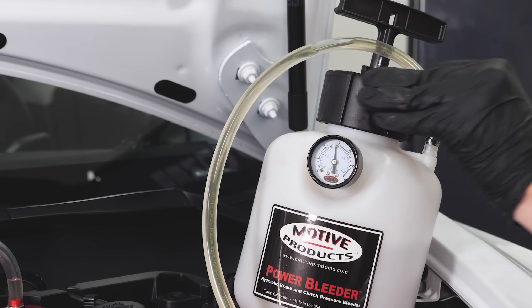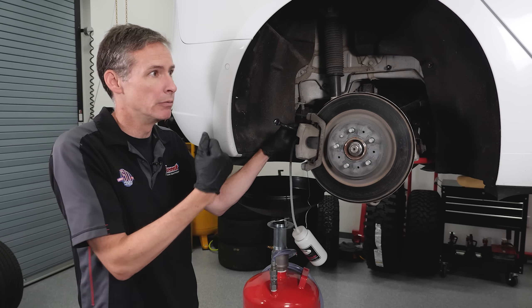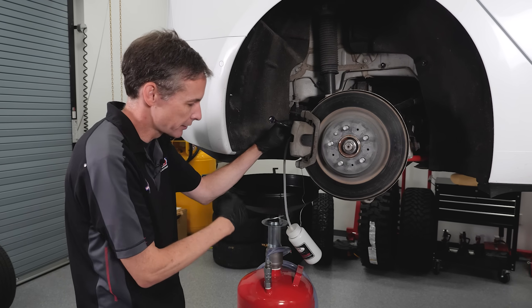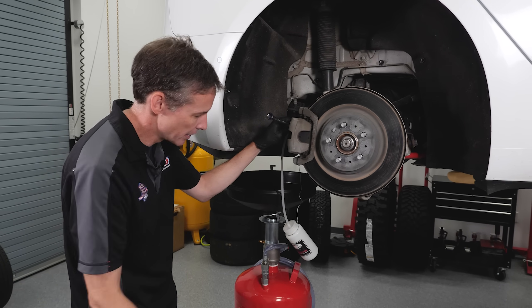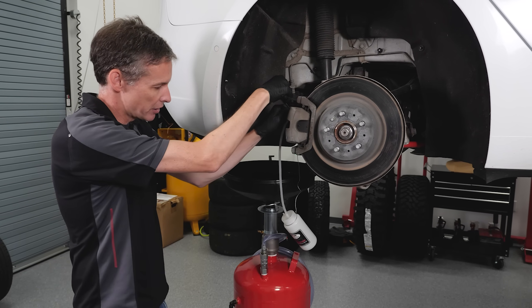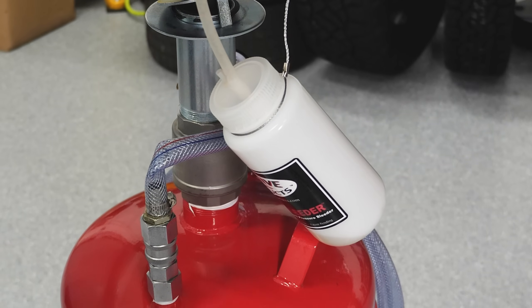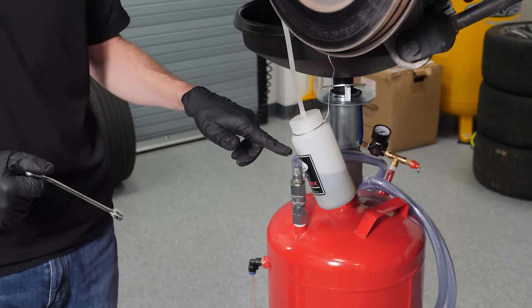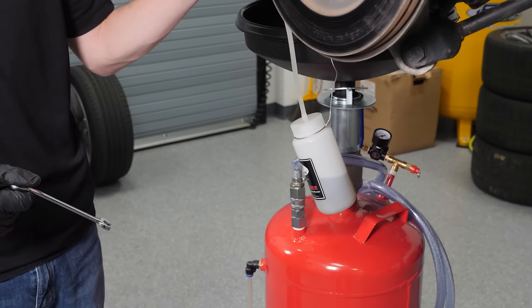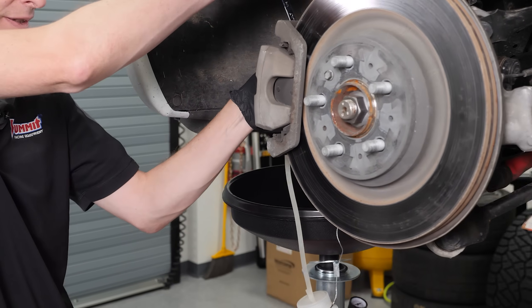We went ahead and did the driver's side rear first. Now moving over to the passenger side rear — I'll crack this open and we're going to see fluid run down into the catch bottle, probably kind of gross at first, then clear up as we get fresh fluid in there. As you can see, we're starting to get fluid in there with some air bubbles as well. We now have about half a pint of fluid in there — that's the old stuff. You can see that what's coming out now is nice and clear, so I'll cap it off.